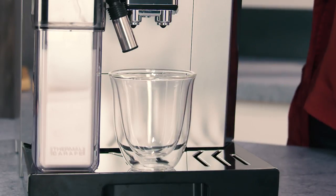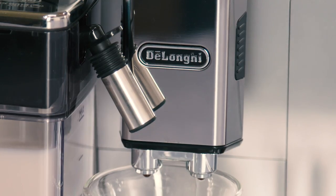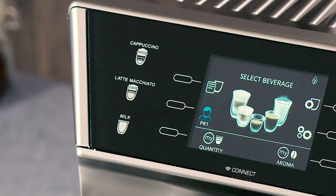Place a sufficiently large cup under the coffee spouts and frothed milk spout. Adjust the length of the milk spout. To move it nearer the cup, simply pull it downwards.